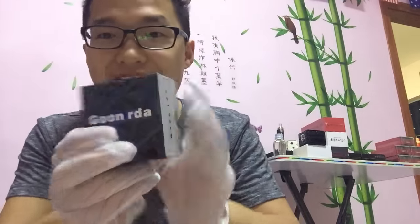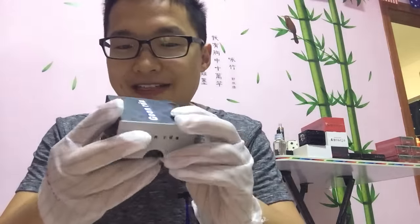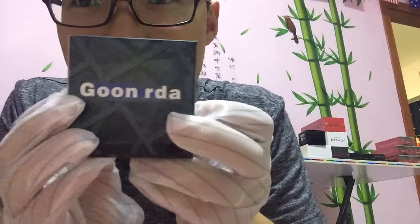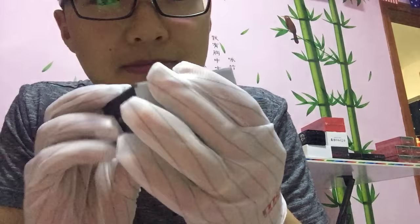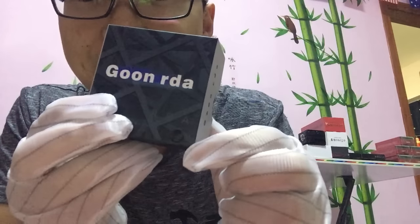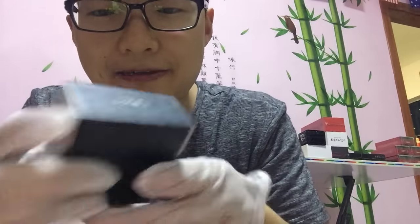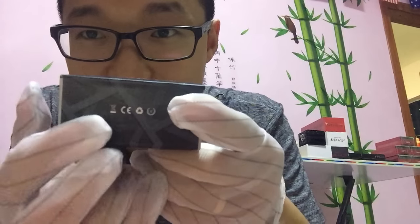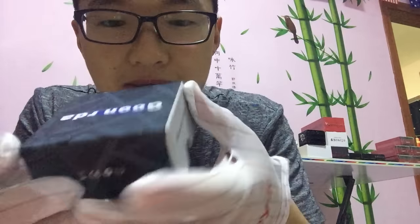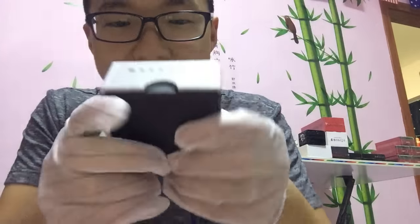The Goon RDA — the package is like this, very good. This is the black version — black color. The C-lock Goon RDA. The bottom is like this, so let's take a look inside.